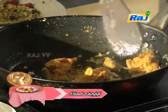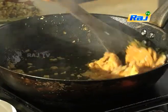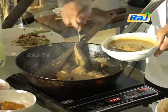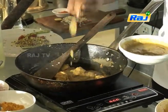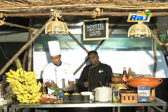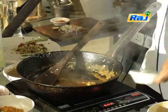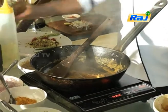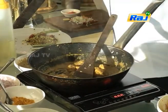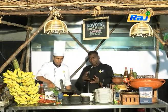The onion is cooked. You can add the paste. Next, we add the sauce and salt.